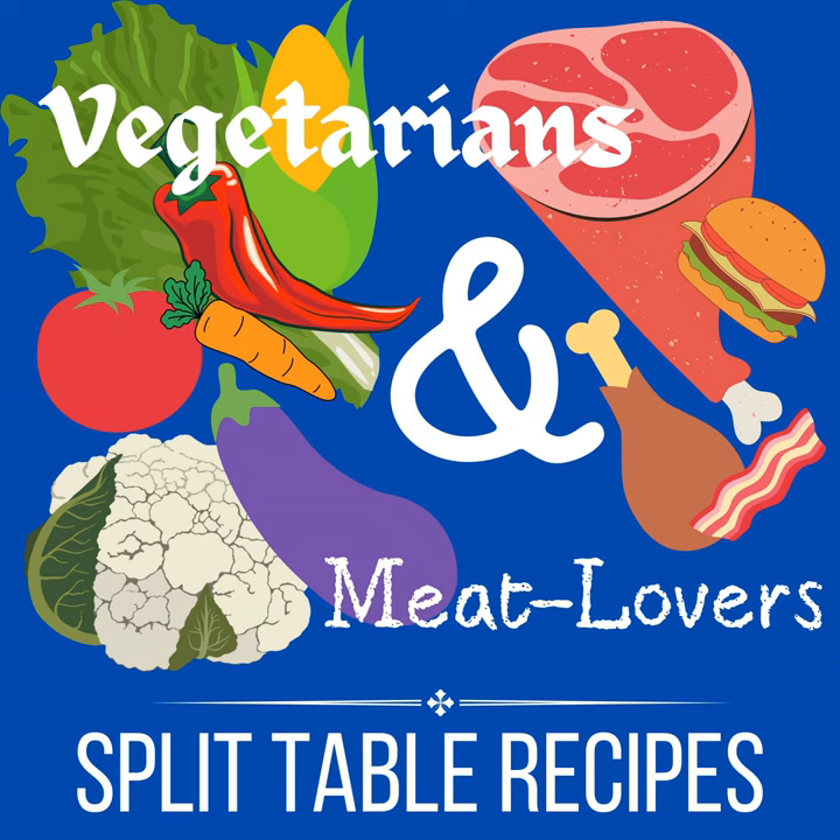And it's so fun. Chili is one of those great recipes that you can actually very easily make for two different groups of people, two different diets — vegetarian and meaty — because you can just use two crockpots. I'm going to share this recipe with you and tell you how I do that.